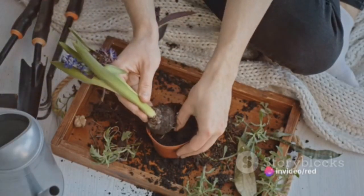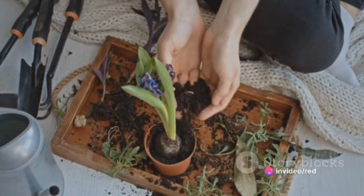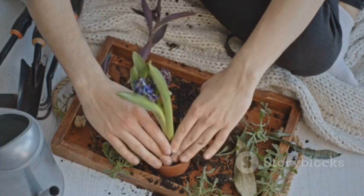Step 5: Let it sit. Leave your fertilizer mix to rest for about a week. This waiting period gives the ingredients time to break down and blend together, creating a potent and nutrient-rich fertilizer.